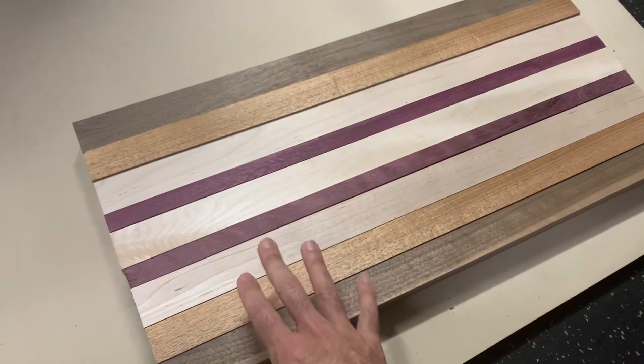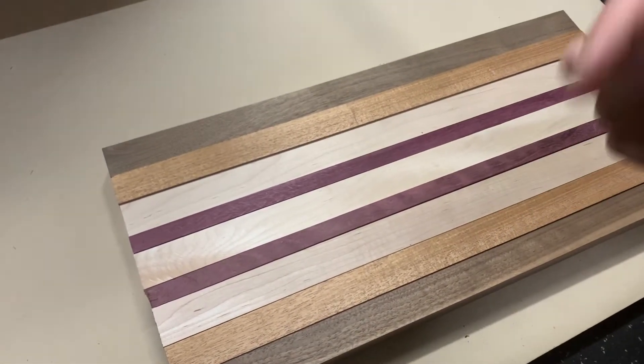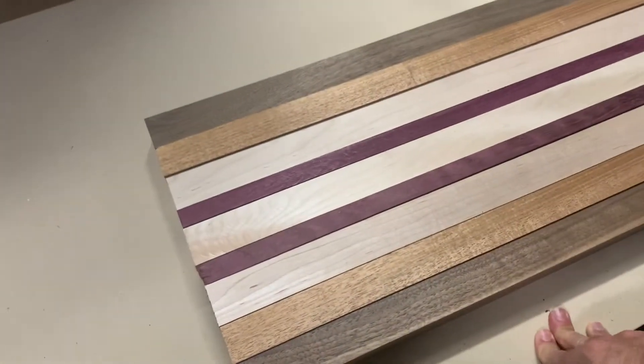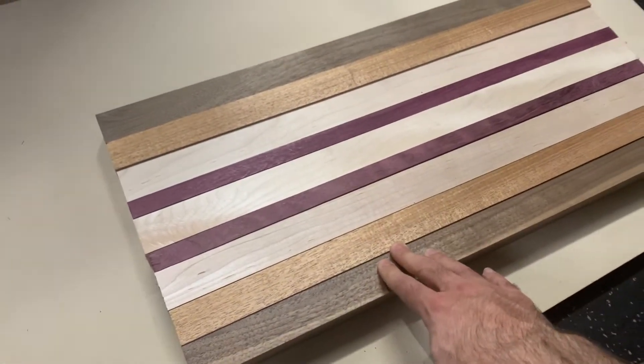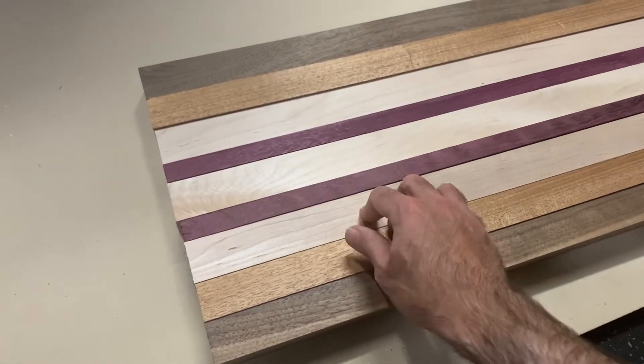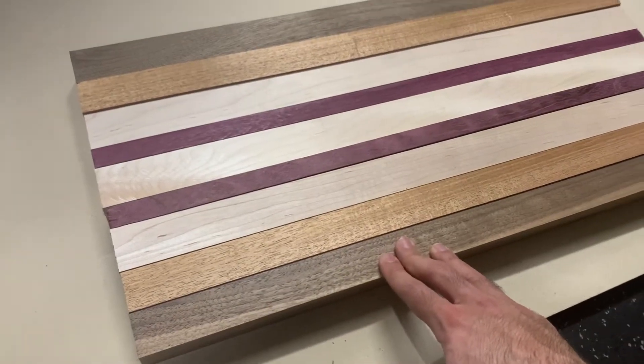This is Swainer Hardwoods, available through Home Depot's website — I'll put a link in the description below. I'm working on a cutting board for a friend's birthday. This is walnut, mahogany, maple, and purple heart, all S4S.